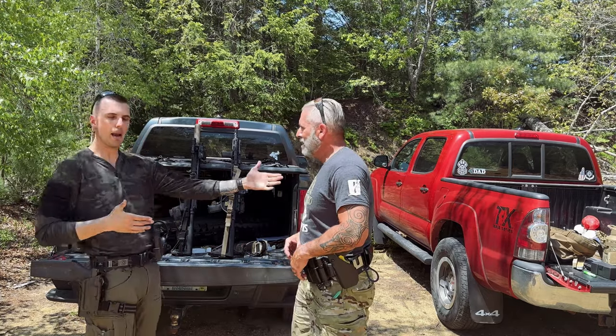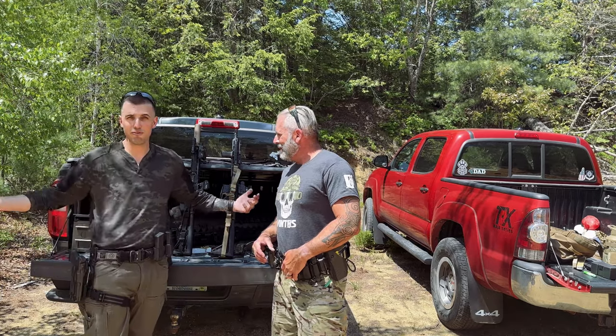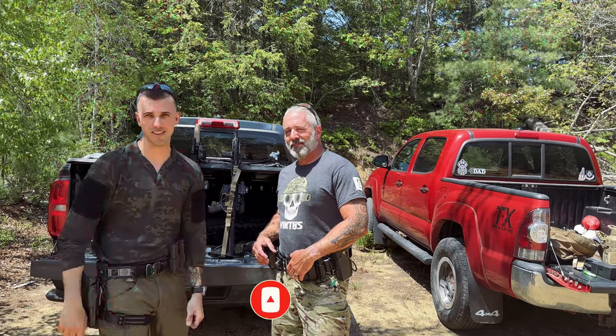Once again, I'm here with Ed. Ed and I work together, and he's been gracious enough to come out and film these things with me. Make sure you're subscribing — hit that bell notification. Let's get into these slings.